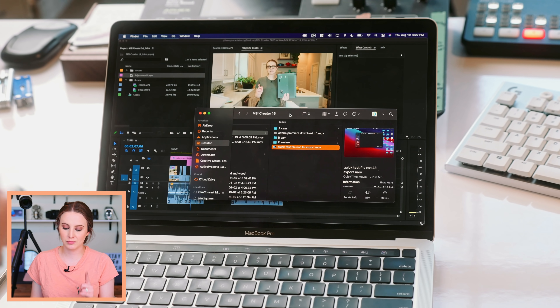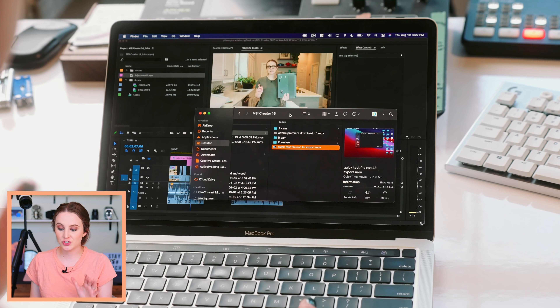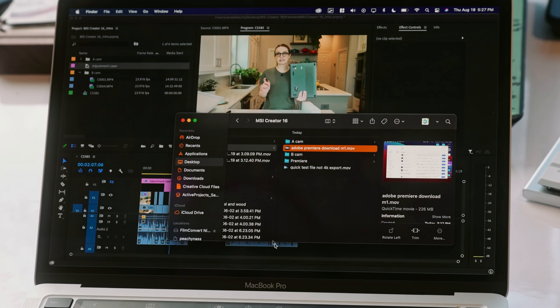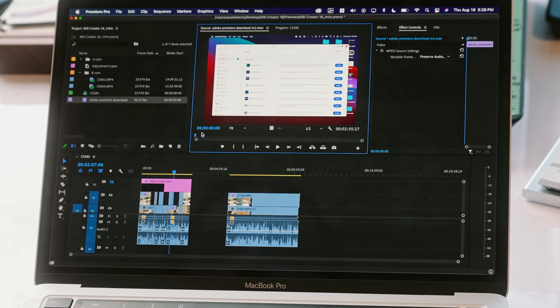Now let's hop into that A7S III 422 10-bit footage. First, I want to see if on the M1 version for Mac, Premiere solved the problem where when you do a screen recording with QuickTime, you couldn't just bring the file directly into Premiere — you would have to export it to a 1080 or 4K preset first. Also, Premiere is just kind of bad with variable frame rates, so watch out for that when doing screen recordings. Use OBS so you can keep it at a steady 30 or 60 frames per second.